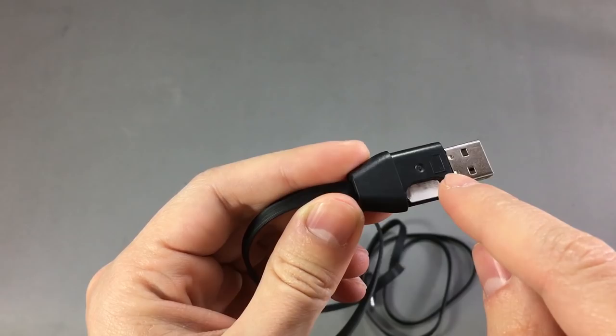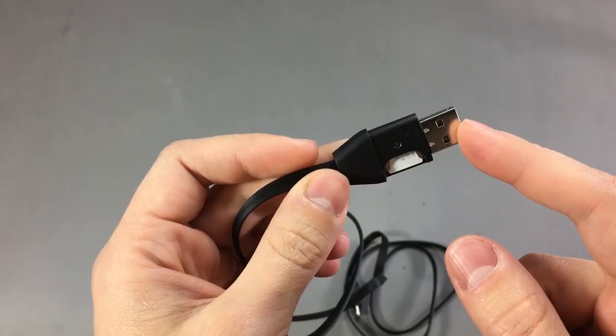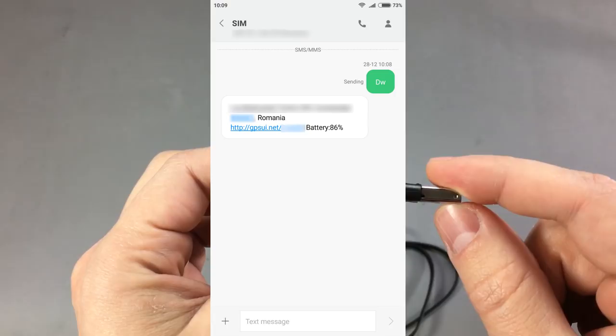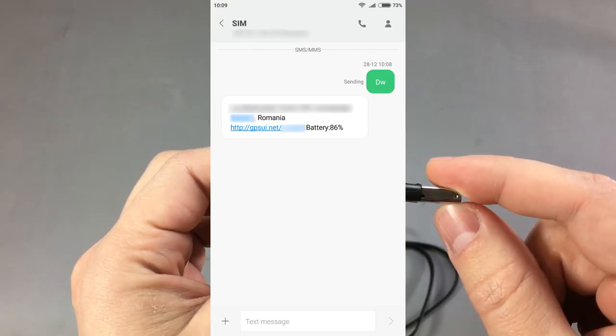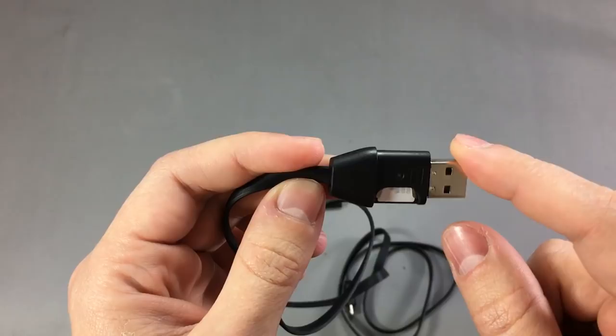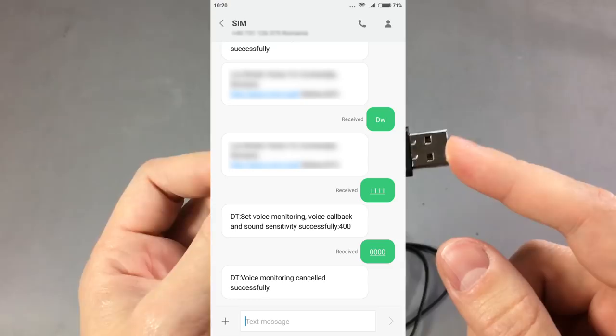You place a SIM card inside and then you have various options for spying on whoever is using this cable. The gadget takes power from the USB cable itself, so it needs to be plugged in to be powered. It has three basic operating modes: you can query it via text message and it will reply with position coordinates; you can call it and it will automatically answer so you can listen in on the conversation; or you can set it to automatically initiate a call to your number once a certain audio level is exceeded.